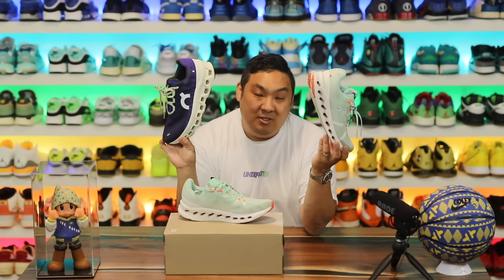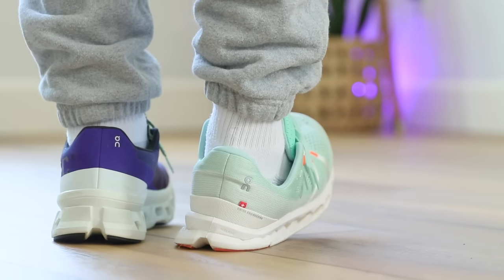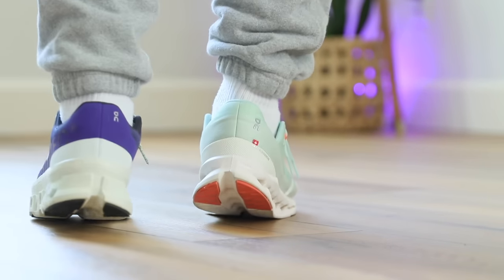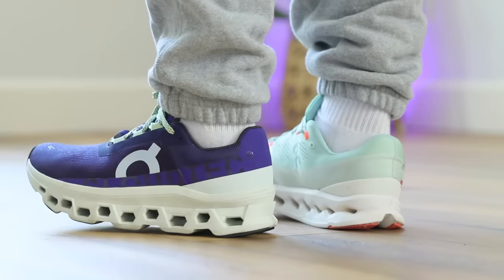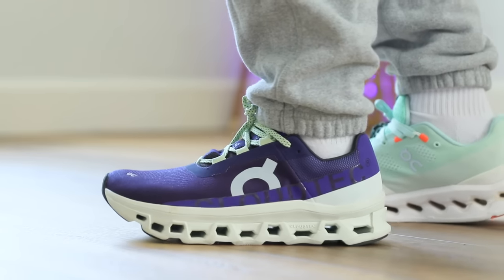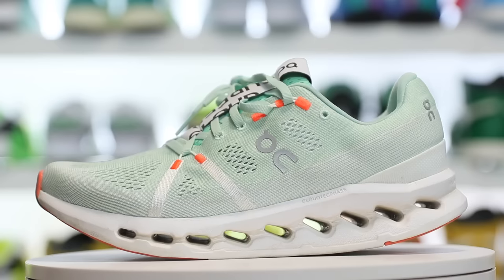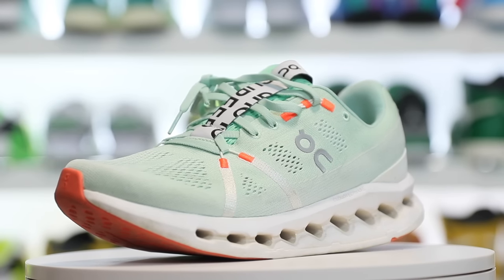For reference on price: the Cloud Surfer is actually a little bit cheaper at $160 versus the Cloud Monsters that retail at $170. The price alone is just a little more lucrative. I'm one of those people where usually the more expensive item is a little bit better, but in this case, for my tailored needs, the cheaper model is actually the better one.